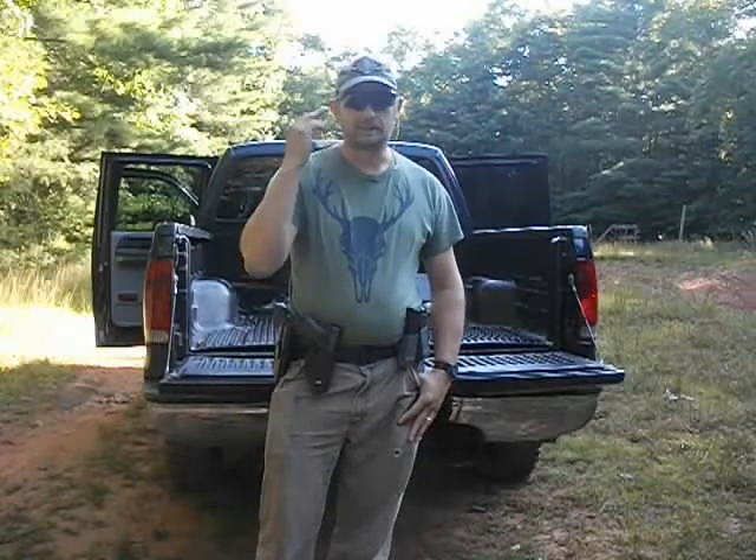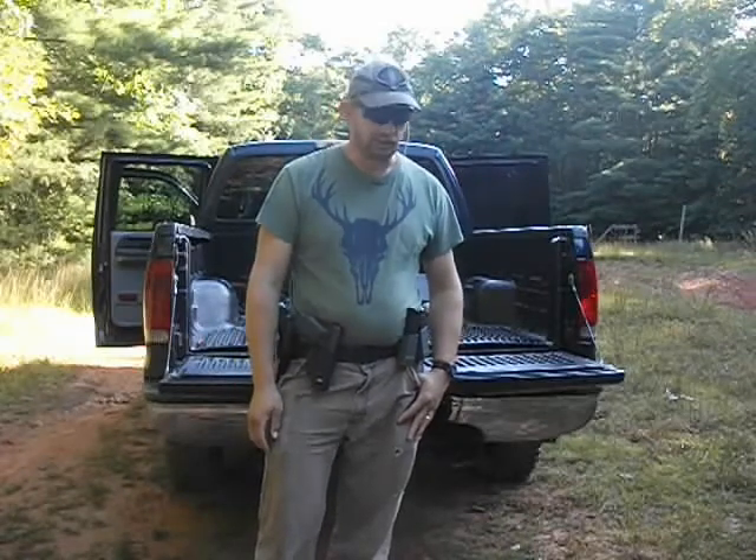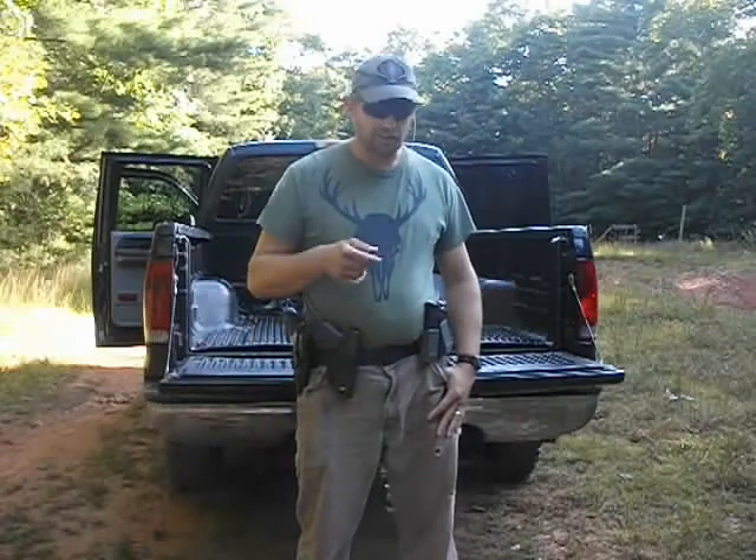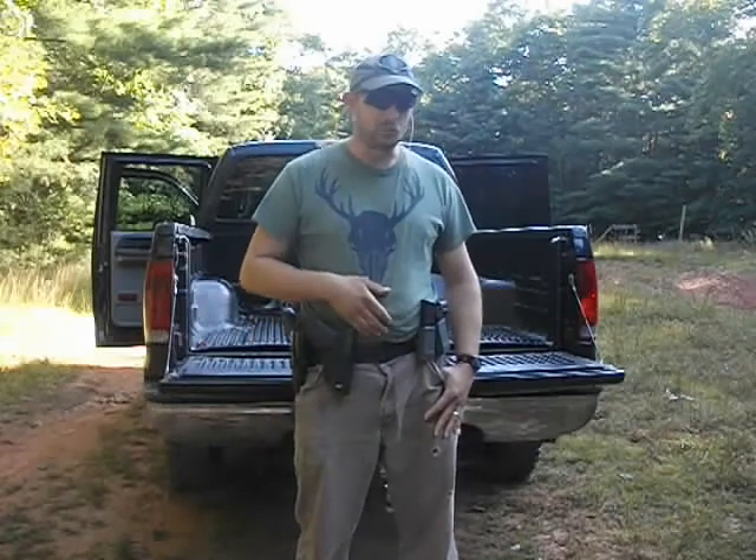Hey YouTubers, John Rambo. Today I want to talk about manual of arms. As a soldier, or whatever British service you've been in, we were always taught to do things the same way, so it becomes instinctive in our mind. I just want to explain to you my pistol shooting technique today and tell you why I do it the way I do it.